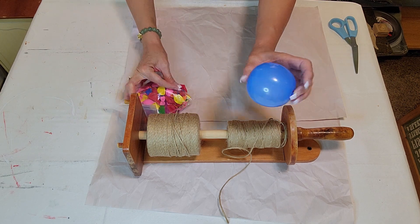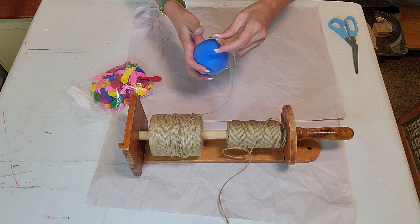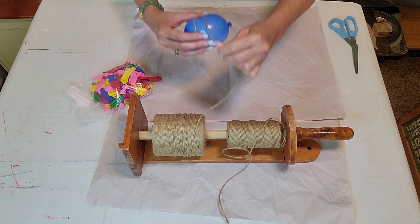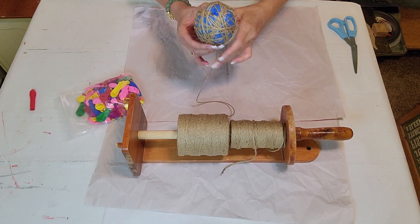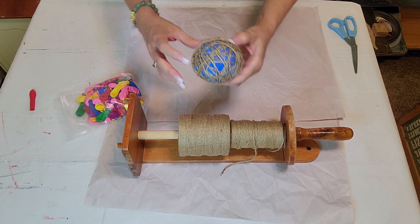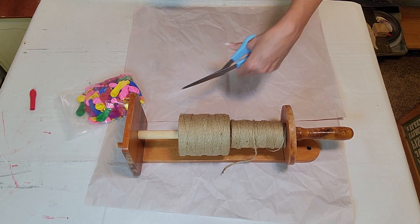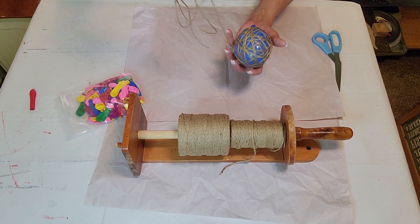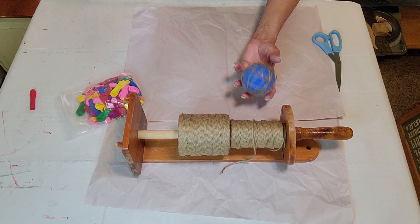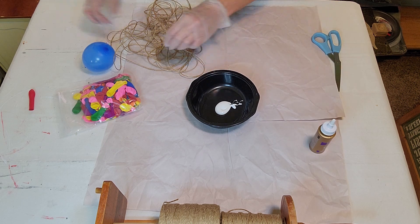For our first project you can get all of these items at the Dollar Tree. You want any size of twine, and you want small balloons. Blow up the balloon to the size of the ball you are wanting — whether for a decorative bowl, tray, or just to sit on a tiered tray. Then wind it up with the twine and make it as full as you want, and once you get the desired look, just unravel it.